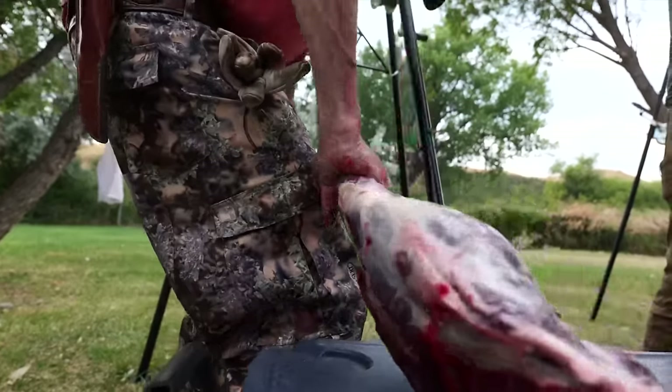A wet age would be to cut the muscles, vacuum seal them, and let them wet age in the refrigerator for up to three weeks — freeze or eat at that point. Chef Albert's objective is for you to be able to cut your deer up in half an hour. But rather than cutting into steaks, chops, and stew meat right away, he cuts it into muscles first, giving him maximum flexibility when it comes time to prepare them.